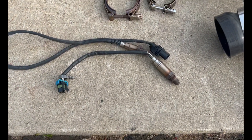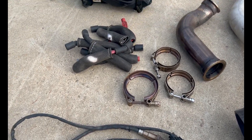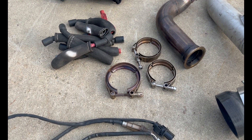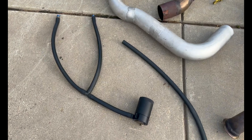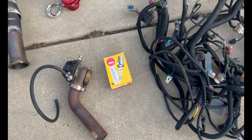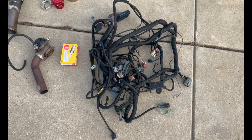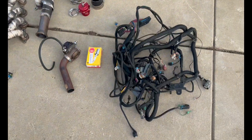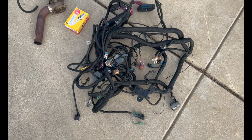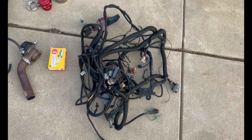I was also running an AEM wideband along with their boost controller and monitor. I've got some Taylor wires, which are garbage — those have completely burned up. I think that's why I was having a misfire and probably leaned out. I've got a Mishimoto baffled catch can, a Tial wastegate, and then this is my rat's nest of a harness. I have to sort through it, but this will work in my 1500 with a 4L80 and a 6-liter. It also has the electric fans wired into it along with the new-style MAP, mass airflow, and intake air temp sensors.